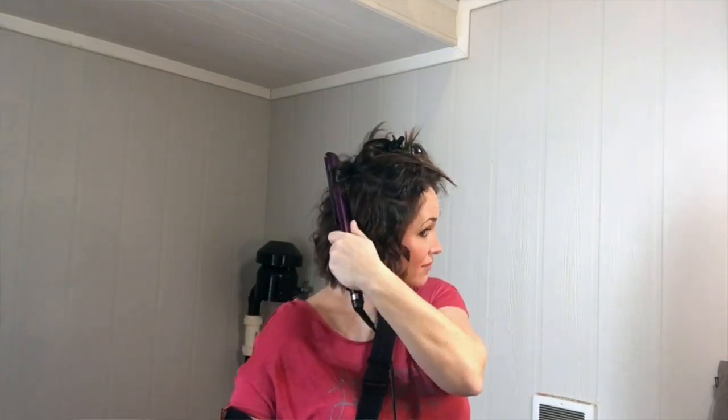You can see the 180-degree rotation clearly. If you want a tighter curl pattern, you would need to twist the barrel of the straightener even more than 180 degrees. You'll notice how I twist each section of hair before I curl it — it's something I find to be very effective when I only have one hand to use.